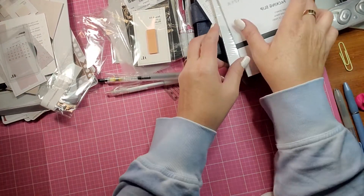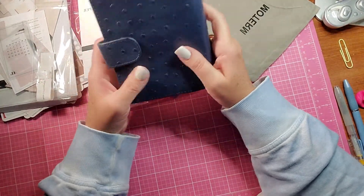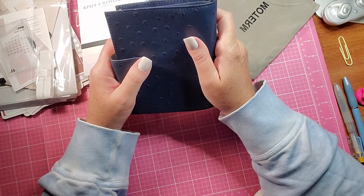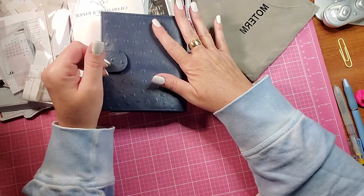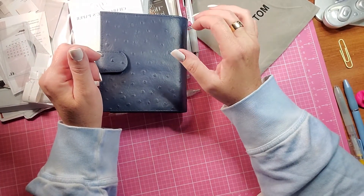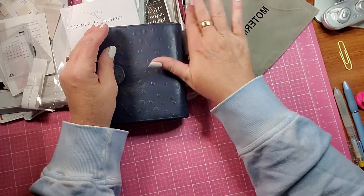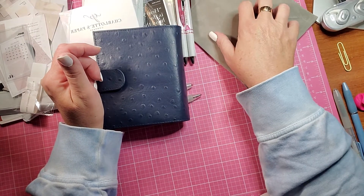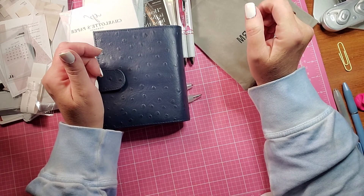I will begin setting up my new planner, which I love, and I'll be back with a flip-through once I get it all set up the way I want and as soon as all my other inserts come in. I will be back with another planner crafty video soon. If you haven't already subscribed, be sure to subscribe and hit that little bell so you get notified when I upload new content.